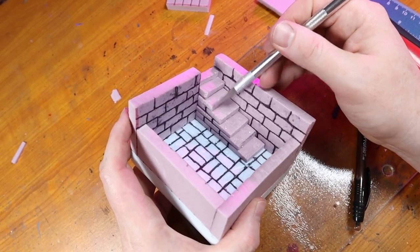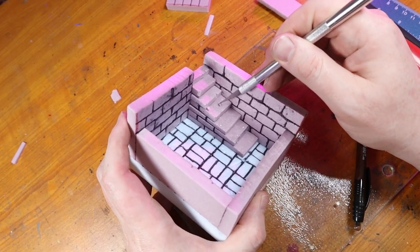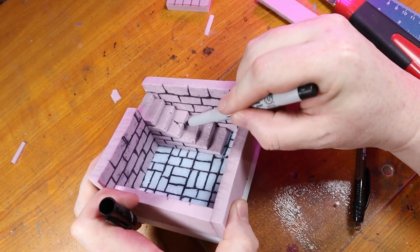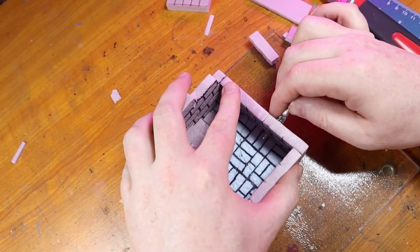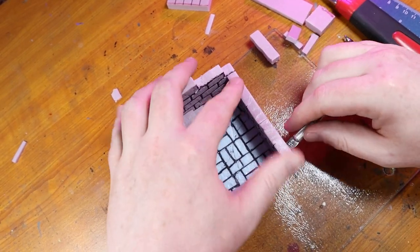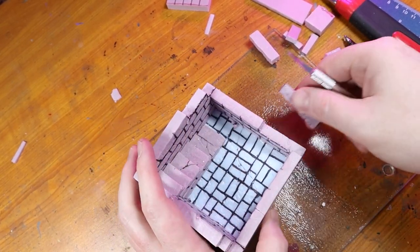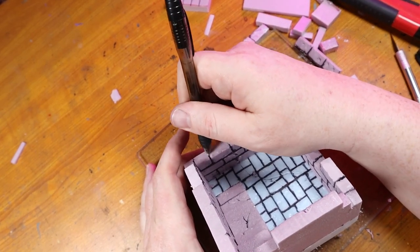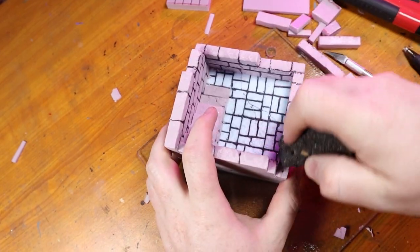I then take out my hobby knife and chip out some edges of the stairs and bricks. And then using an ultra fine point Sharpie, I add some fine cracks. I felt like the walls were still too in the way and not having that diorama look I was wanting, so I used my hobby knife to chunk out some of the brickwork and give us more dynamic looking walls. I also decided to carve brickwork into the top of the room's walls, and I added more detail to the top of those walls with my piece of road.